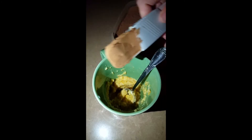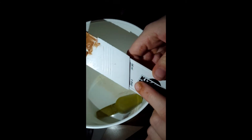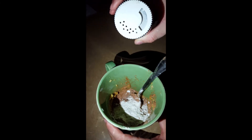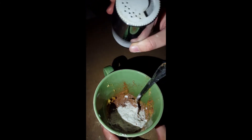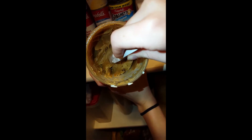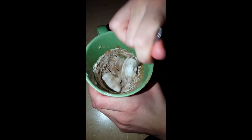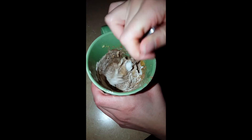One tablespoon cocoa, three of flour, and a pinch of salt. Blend it until it all blends together smoothly.